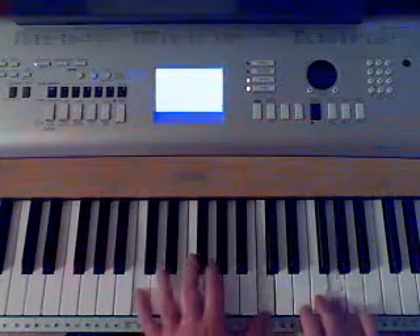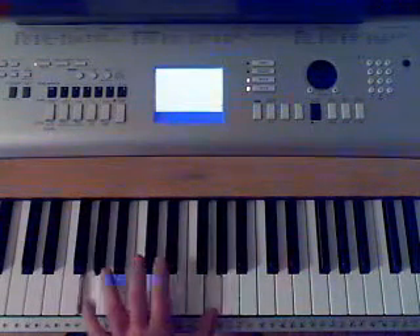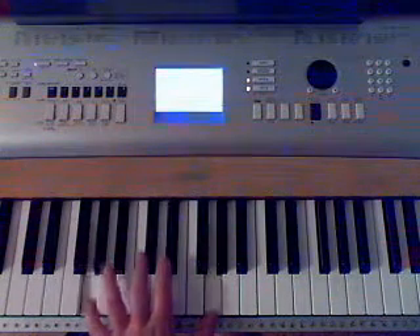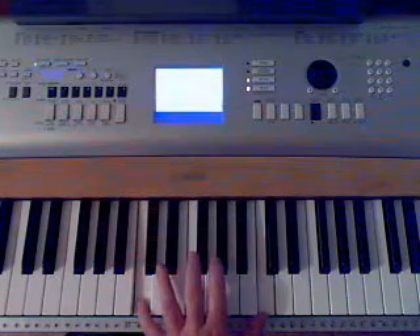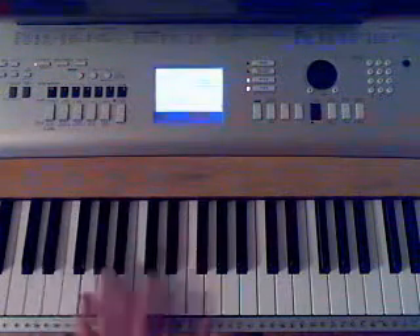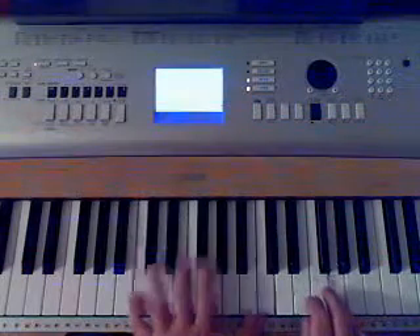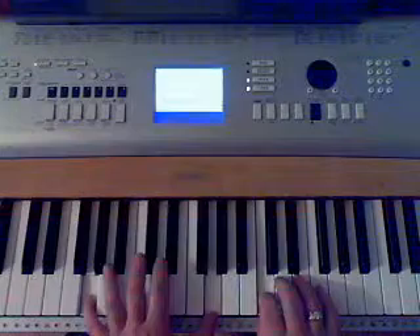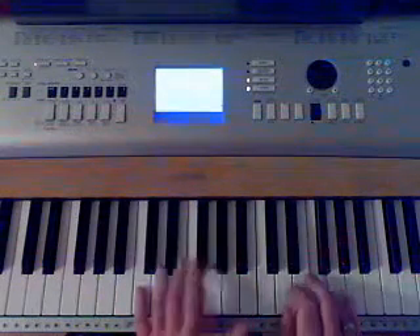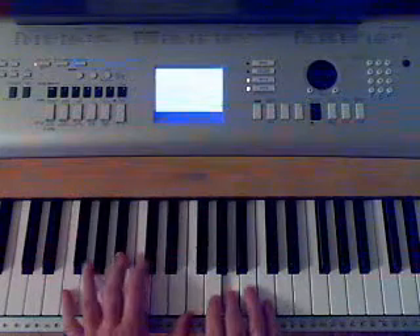You've already learned the right hand in the lesson so I won't spend much time on that. What I'm going to do is walk down to the B — you just keep an octave apart — then the G, F, E, the D, and go right back up to the G again. It's actually pretty simple: C, walk all the way down to the D — that's the note you'd use — then go right back up to the G and do it again. The second time ends on the F.